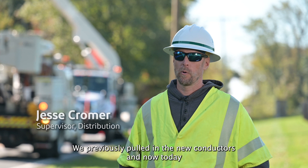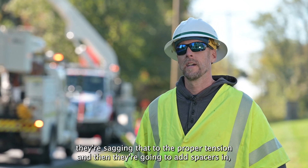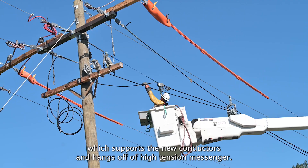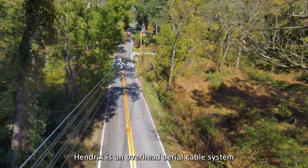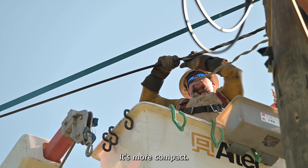We previously pulled in the new conductors and now today they're sagging that to the proper tension. Then they're going to add spacers, which supports the new conductors and hangs off of the high tension messenger. Hendricks is an overhead aerial cable system with a much smaller footprint than open-wire construction — it's more compact.